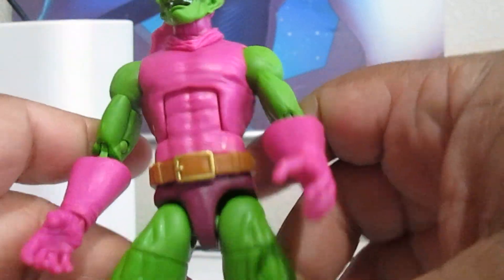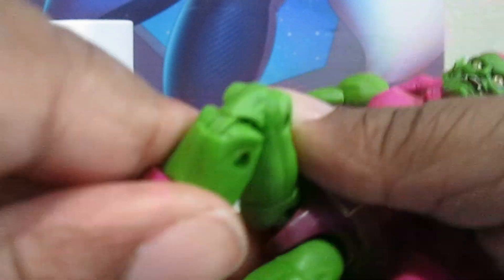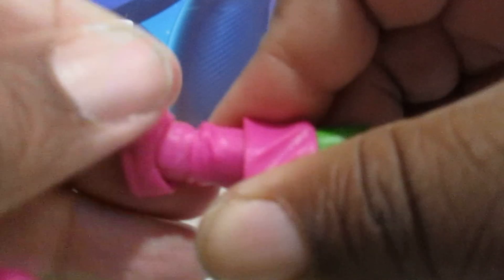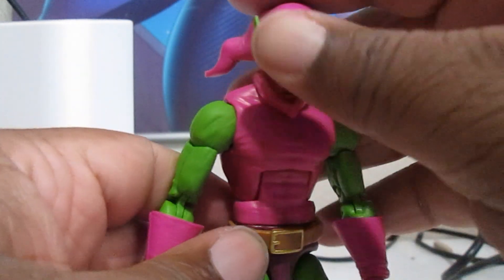Now this is the Bucky Cap body, so you know what you're getting if you've seen those other videos before. You've got a thigh swivel, double-jointed knees, calf swivel, and ankle pivot. He can bend and he does the splits pretty well — does the Jean-Claude very well. So that is him. He looks cool. Let's get into Mary Jane.